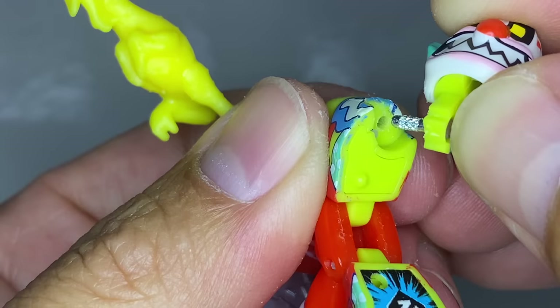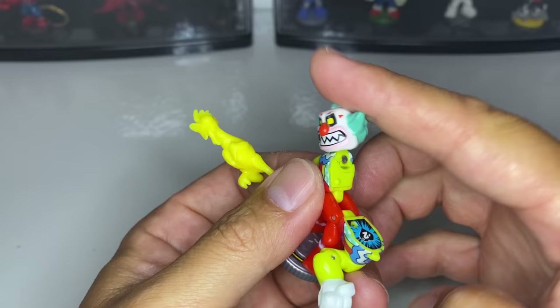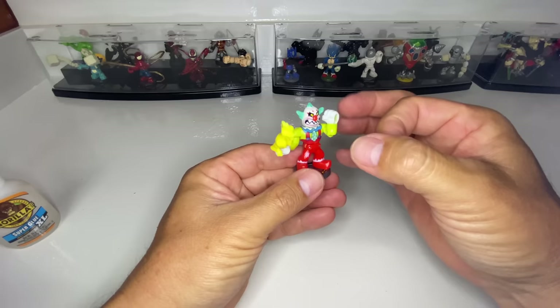After applying the super glue, press the pin back into place. Swivel the head back and forth several times to ensure proper movement. Now that the glue has dried, let's test out our repairs. He's ready for combat.